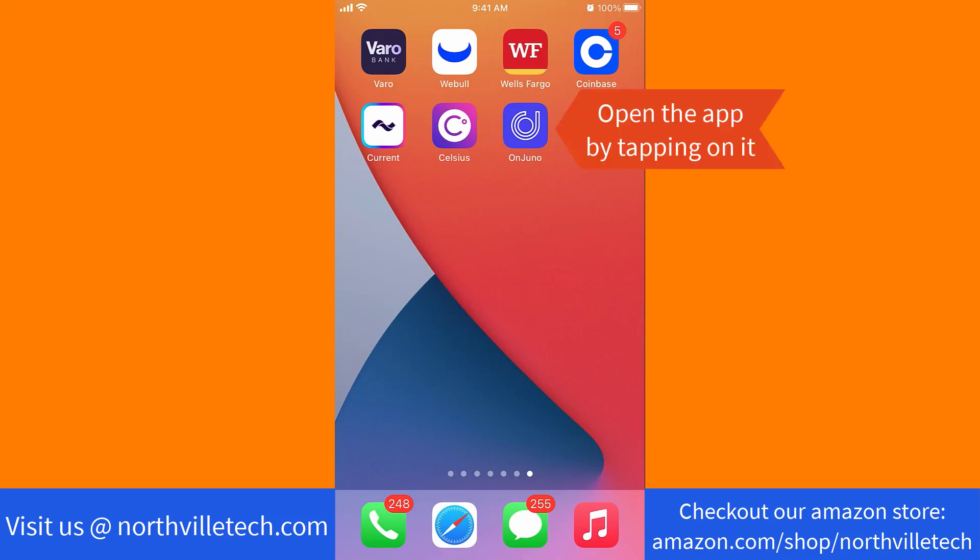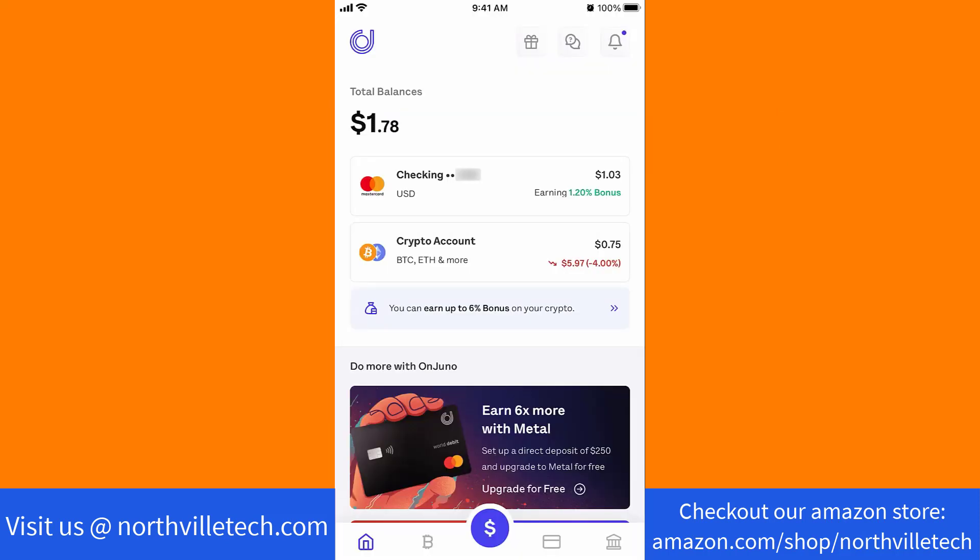But if you already have an account, just open the app by tapping on it. Once the app is open, you will see a dollar icon at the bottom part of the screen. Tap on the dollar icon.